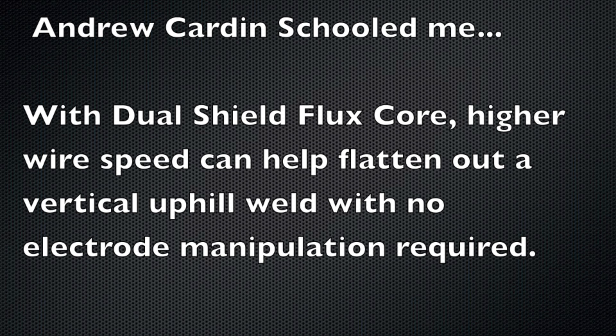To summarize: you can go vertical uphill on certain joints — lap joints, T-joints, and even multi-pass joints — if you have your wire feed speed high enough, your voltage and wire feed speed balanced out, and you use a nice short stick-out. You can do zero electrode manipulation and still get a flat weld.